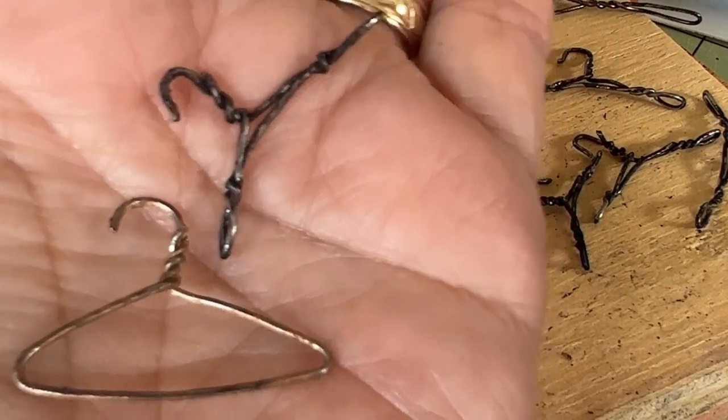What do you think? Do you like them? I like them. Now I just need a wardrobe.